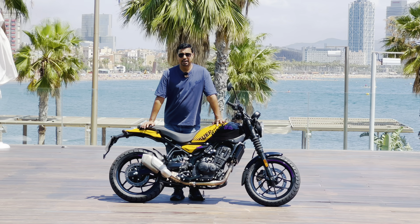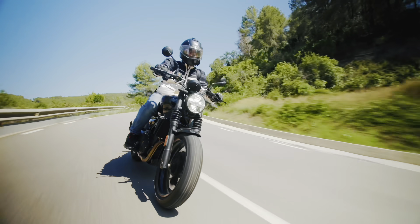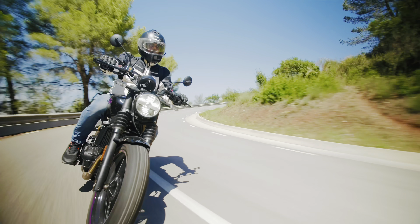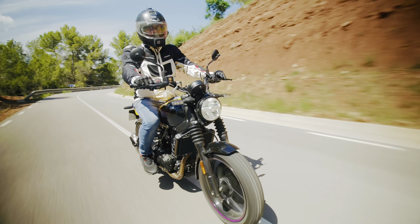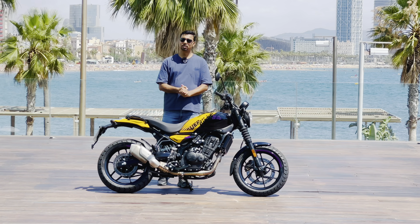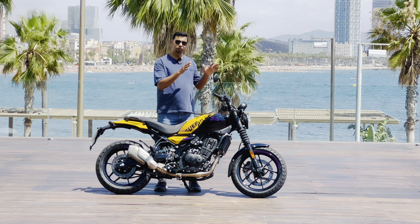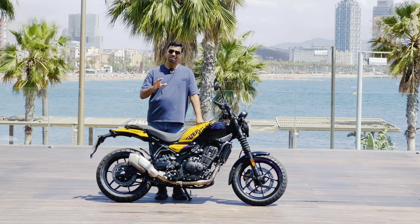Let's talk about what's new in this bike. It uses the same SERPA 450 engine with the same power and torque figures as the Himalayan 450. However, the Himalayan is not ideal for everyone — some shorter riders struggle with it for daily use. The seat height here is reduced by about 45mm.